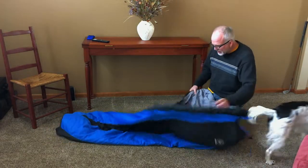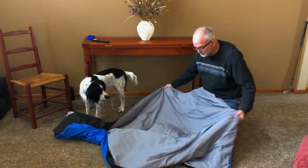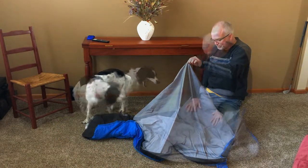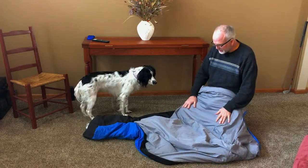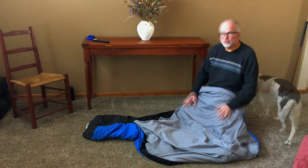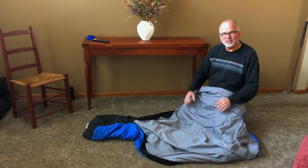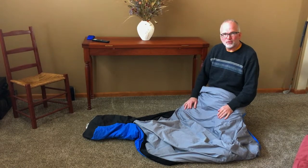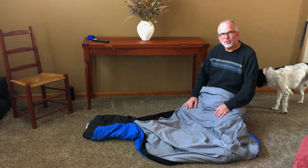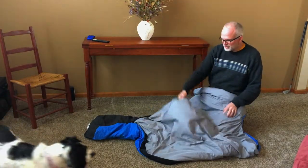The main comment — criticism, I guess, because it's negative — is this inside fabric. I think it's polyester; I'm not completely sure, don't hold me to that. It is super soft, really really nice, and really good against your skin. I try to wear shorts and a t-shirt and minimize my oils getting onto the inside, because I don't want to wash it more than I have to. The negative is this part here — as good as it feels...